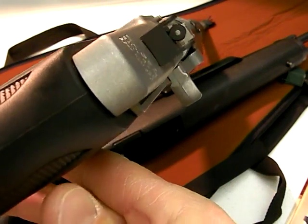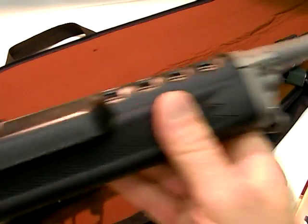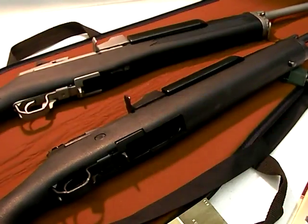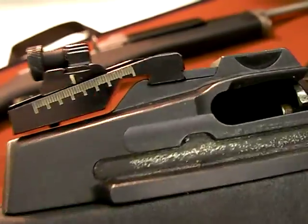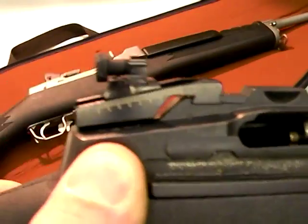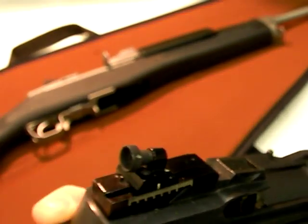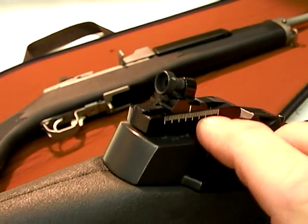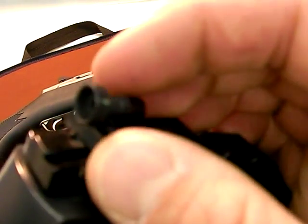Nice peep sights — and they actually work. You also see the front has protective ears on the wings. This user put a Williams peep sight on the older Mini-14. Williams is a company that makes all kinds of accessories for guns, specializing in iron sights. This sight is very finely adjustable up, down, and side to side, and you can also interchange your peep apertures out if you need to.